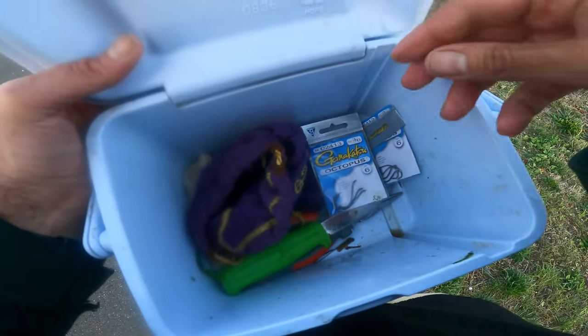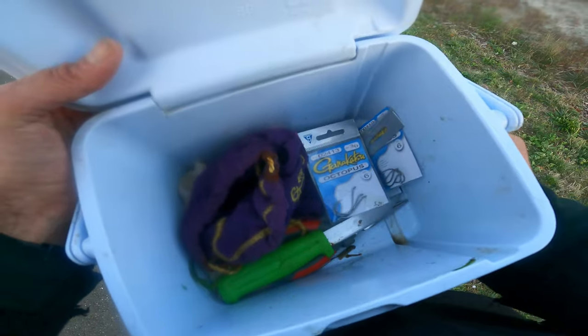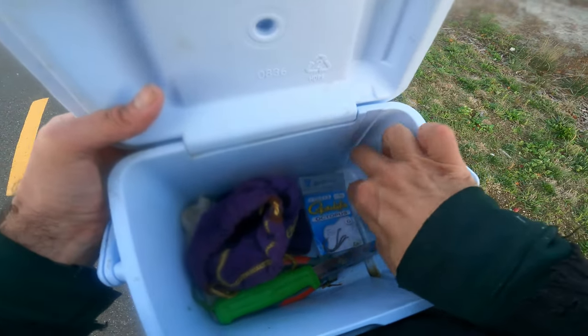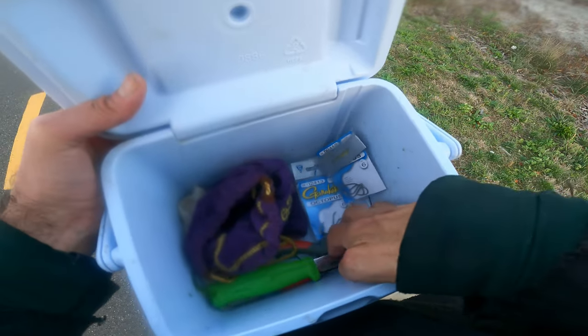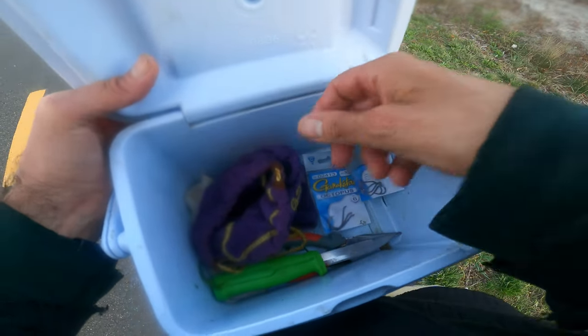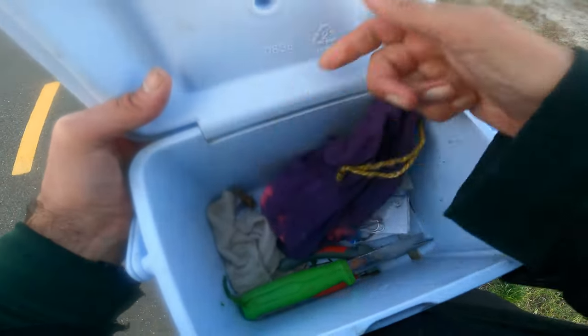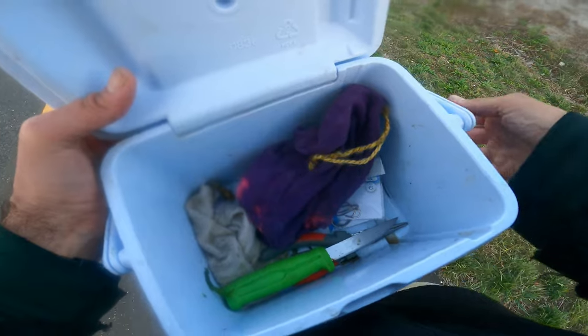And that's about everything I need for black fishing, all in this little cooler. Crabs, of course. My hooks. Knife and scissors. Pliers if I need them. And a sack of sinkers. Keep a rag. And that's it. I love that stuff.